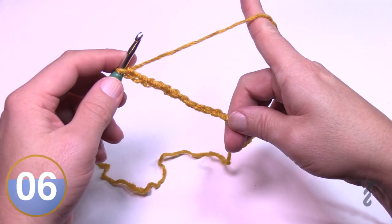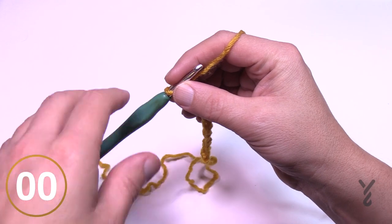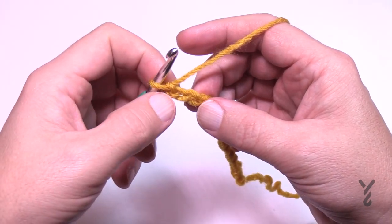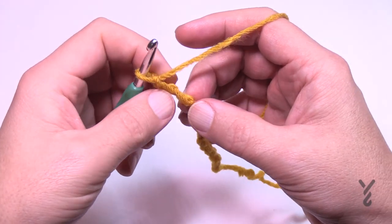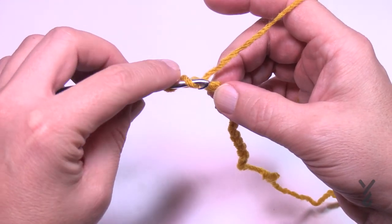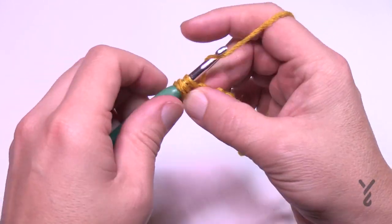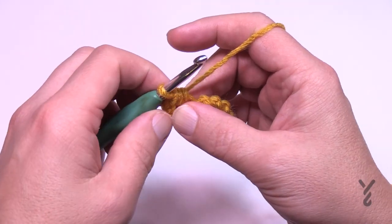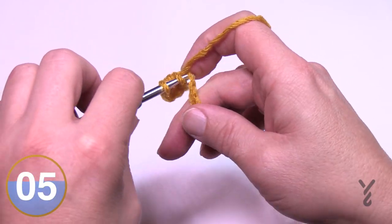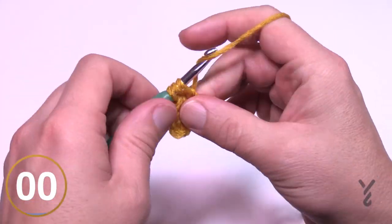Now you're thinking that's a really big brim, but it does condense down so don't worry about that. We're going to begin row number one. Go to the third chain from the hook — count back 1, 2, and 3 — turn it over and get the back hump of the chain, which will make a nicer finished look. Wrap the hook, go into the back hump of the third chain, and half double crochet. Continue in the back hump of each chain all the way across, half double crocheting to the other side.